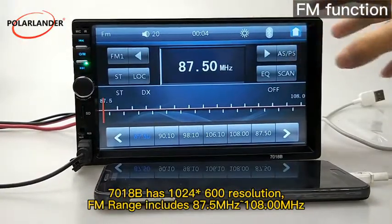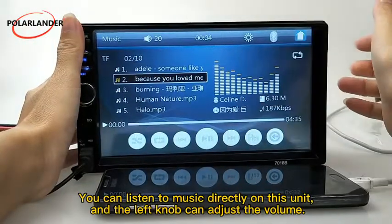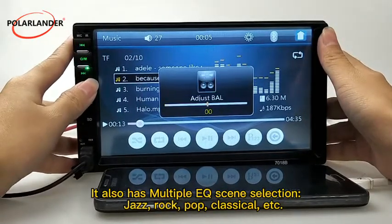The 7018B has 1024×600 resolution. FM range includes 87.5 MHz to 108.00 MHz. You can listen to music directly on this unit, and the left knob can adjust the volume. It also has multiple EQ selections: jazz, rock, pop, classical, etc.